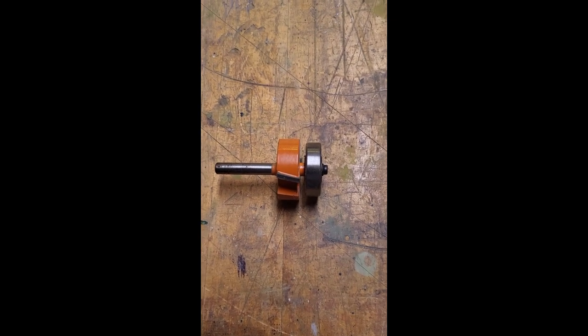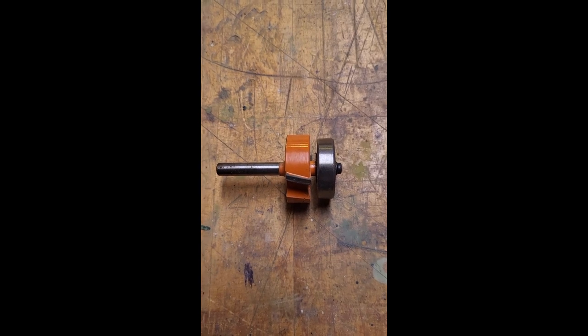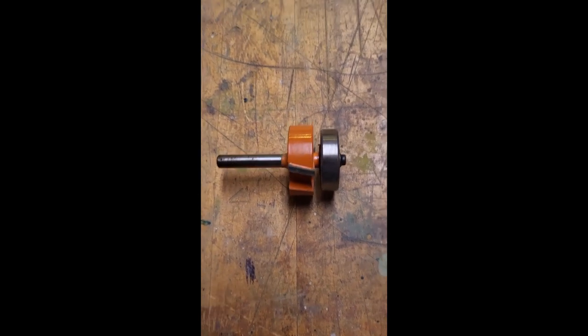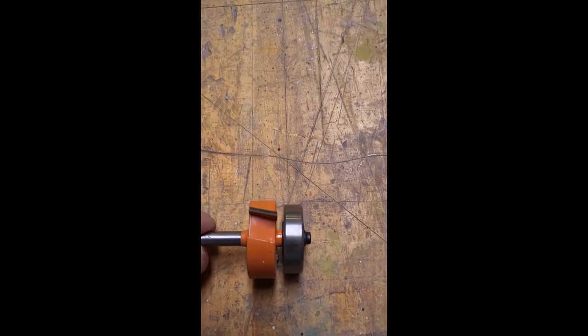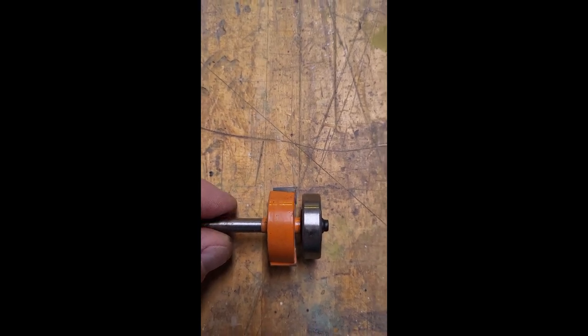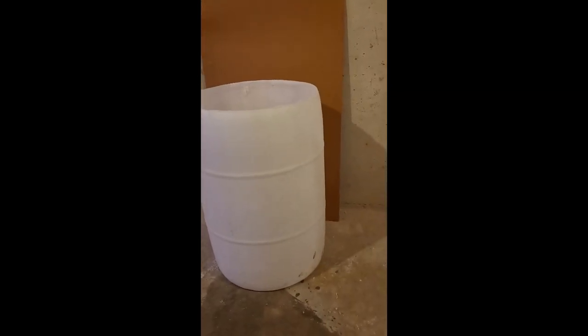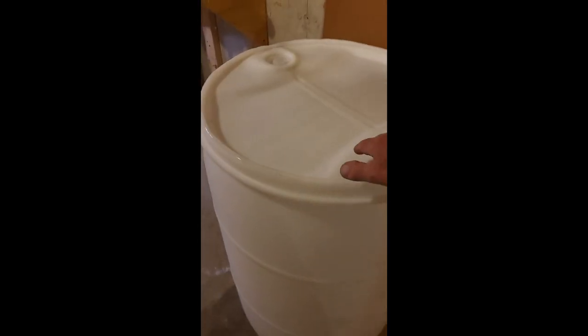Here's the router bit setup I'm going to use. It'll take an eighth of an inch off the outside of the drum. The roller bearing will follow along the edge of the drum and the cutter will take just about an eighth of an inch off. I've routed an edge around the top — it's not real pretty but it'll do the job. We'll grab the lid, put it on there, and there you go — a nice seal.